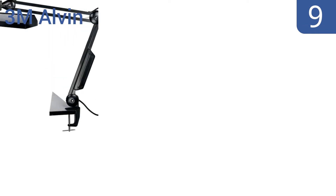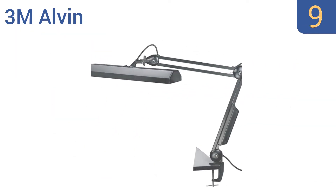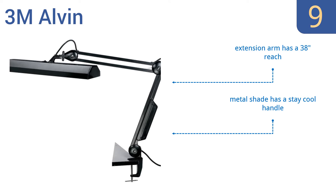At number 9, the 3M Alvin is available in either black or white and has a long wide light to provide a larger area of even lighting with less shadows. It uses two 15W fluorescent bulbs, both of which are included. The extension arm has a 38-inch reach and the metal shade has a stay-cool handle, but the light blinks a lot while warming up.